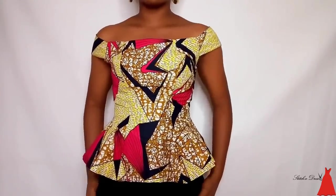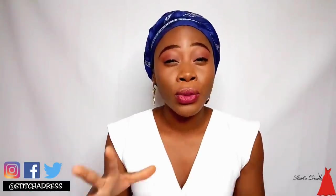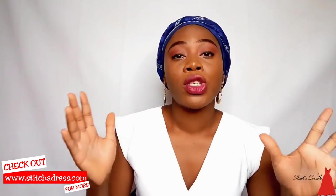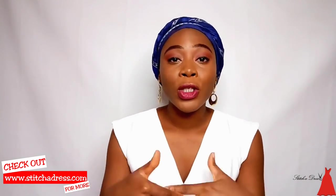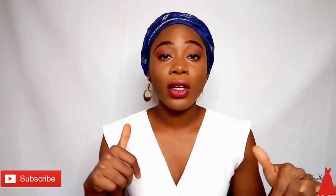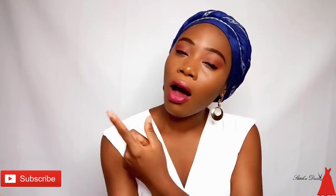Welcome back to my channel. In today's video I'm going to show you the easiest, simplest, and fastest way to cut a six-pieces blouse. You've been requesting this video for close to a year. I'm going to show a very detailed process on how to manipulate your bodice, cut, and sew the six-pieces blouse. Before we go into the tutorial, make sure you hit the subscribe button and give this video a thumbs up.